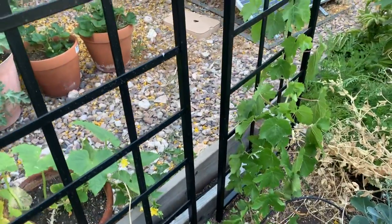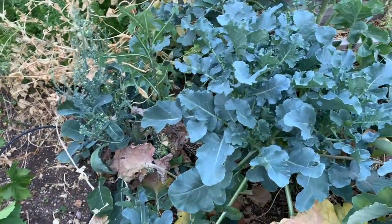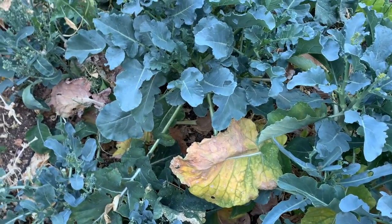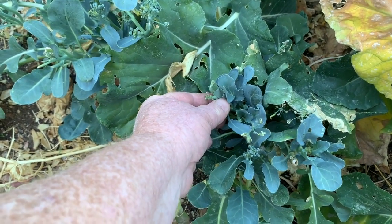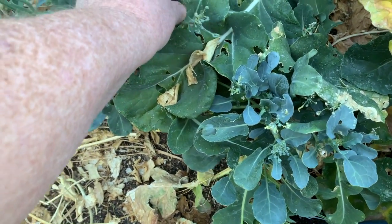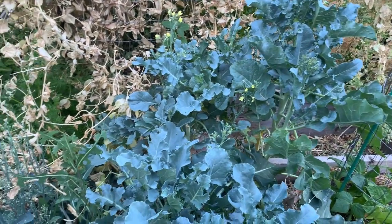I've got two more of these inside the house to put on the other side here. This broccoli looks like it's past time to pull. I'm not getting much production anymore — on secondary growth, just these little things here. They still taste okay. Occasionally I'll find a bitter one.